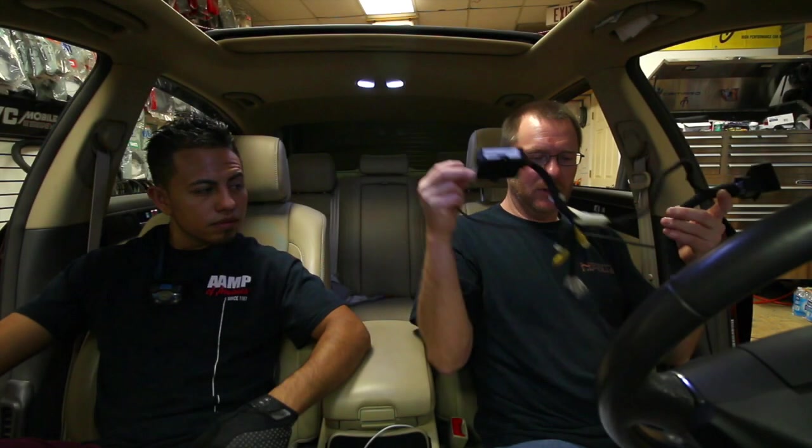All right, so as we said, we got this new Vehicle in Motion piece in for the Hyundai Genesis. What we're going to do is pull the dash apart, install it, take it for a ride, make sure it works, and then put it all back together. And while we're at it, we're going to take you guys along and show you how it's done.